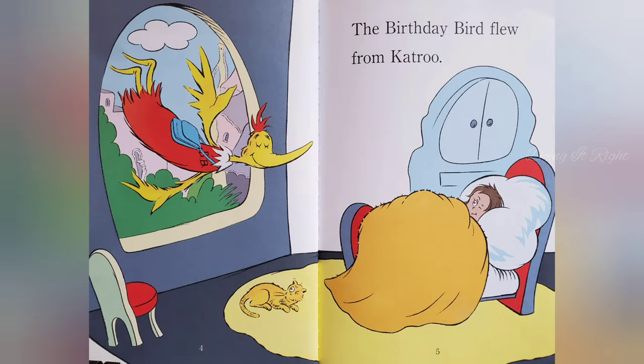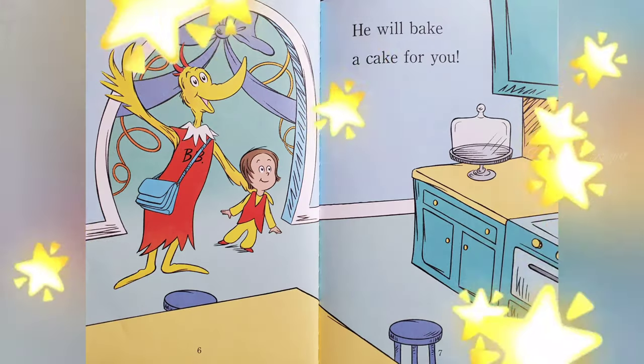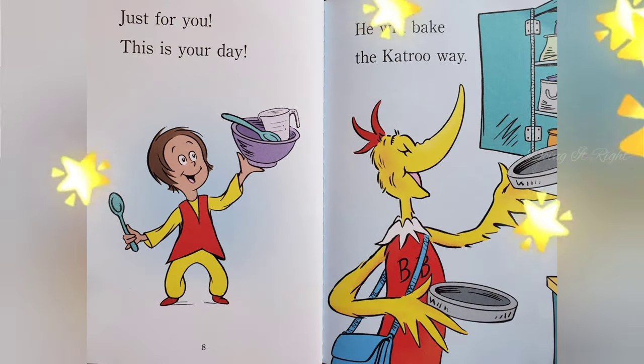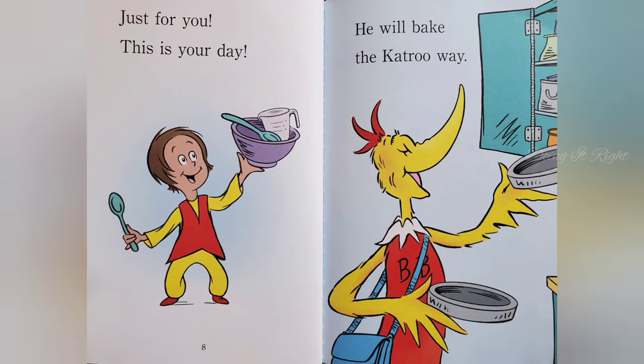The Birthday Bird flew from Coutrue. He will bake a cake for you. Just for you. This is your day. He will bake the Coutrue away.